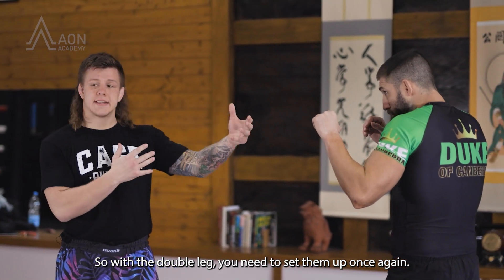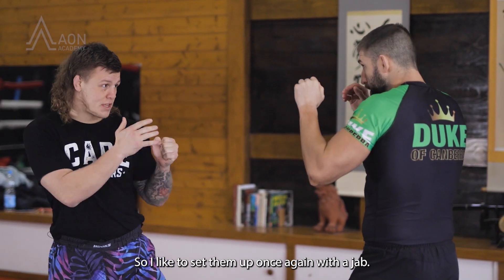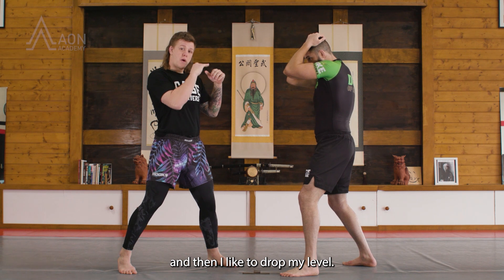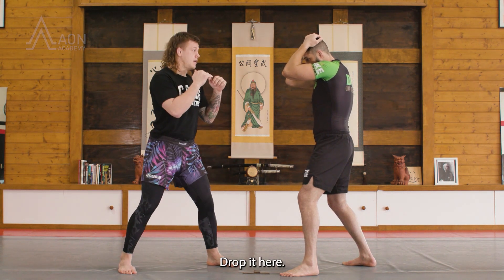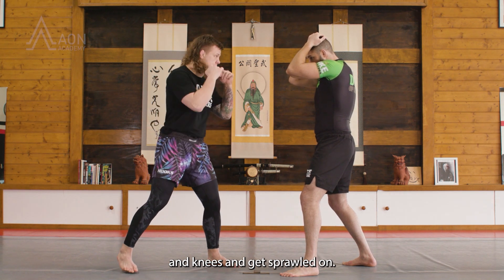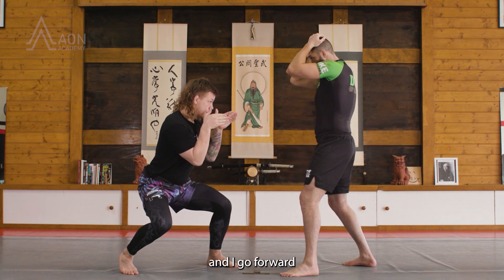With a double leg, you need to set them up. I like to set them up with a jab, get his hands up, and then I like to drop my level. Too many people go down diagonally and that's how they eat uppercuts and knees and get sprawled on. So I change my level here and I go forward.